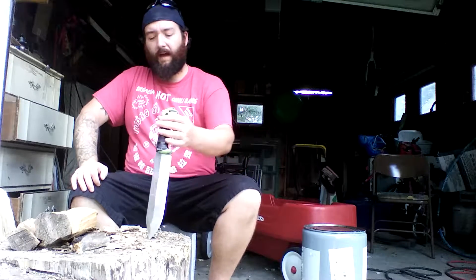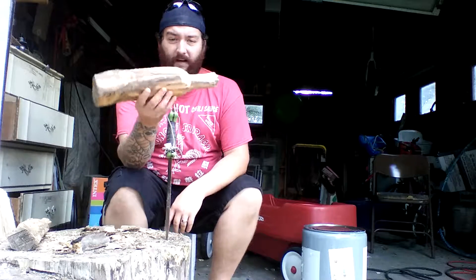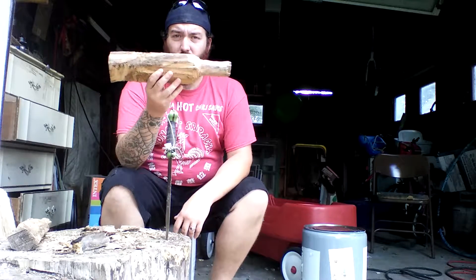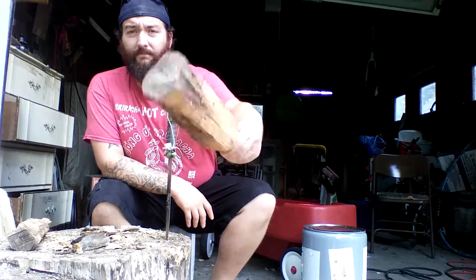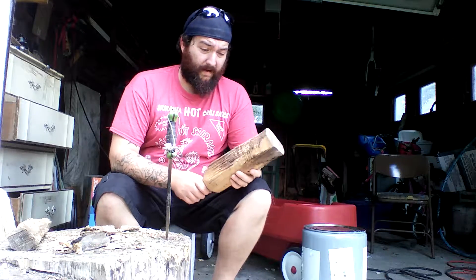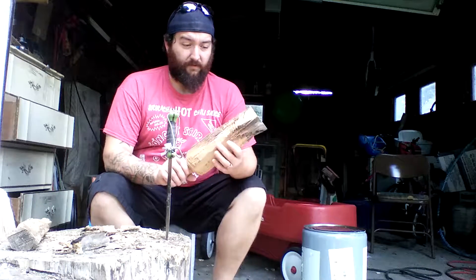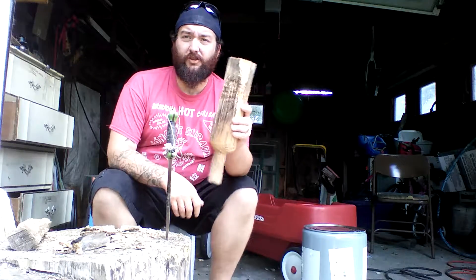And I kind of agree. Could I have split that with a hatchet? Yeah. Would it have been easier? Maybe. Is it more enjoyable to baton? For me? Absolutely. And that's why I actually took the time to carve out an actual baton. I have beat the piss out of this baton. Whatever type of wood this is, it's super hard — I'm not tossing big chunks of it off.